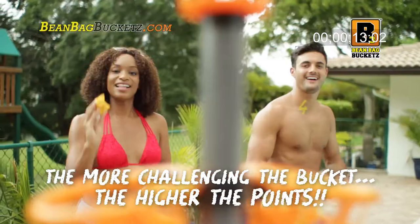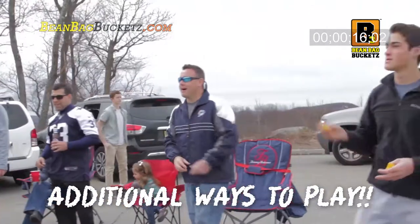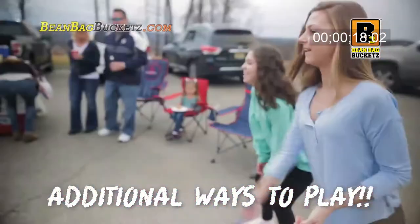The more challenging the bucket, the higher the points. Rim shots are worth one point. Raise the stakes and play in teams for 360 degrees of nonstop action.